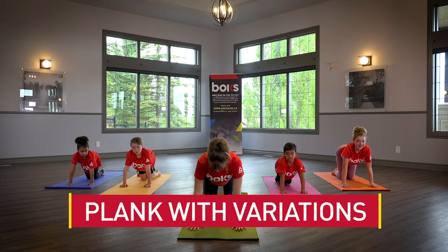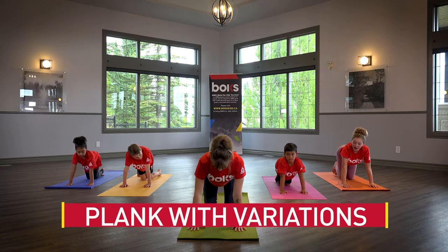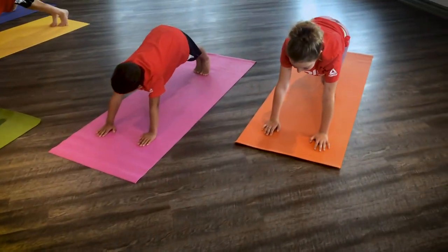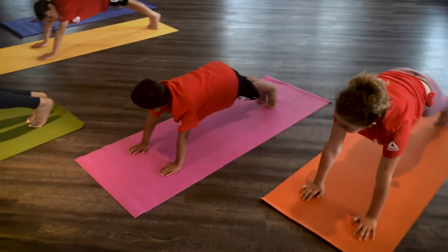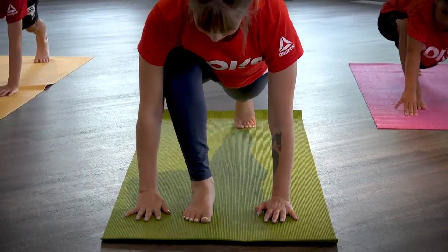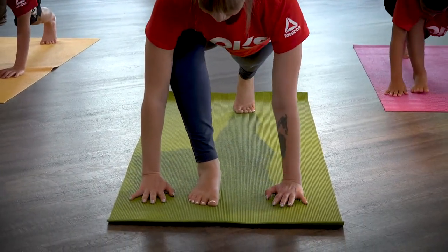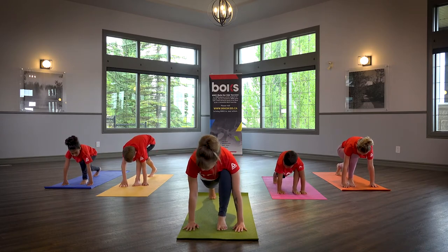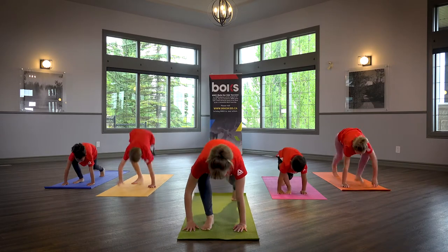Plank with Variations. Place hands under shoulders and lift knees off the ground so the back of your body forms a straight line. From plank, step your right foot forward in between your hands like a low lunge. Jump switch your feet so your left foot lands in between your hands. Repeat a few times on each side.